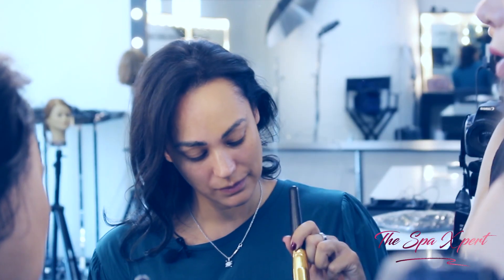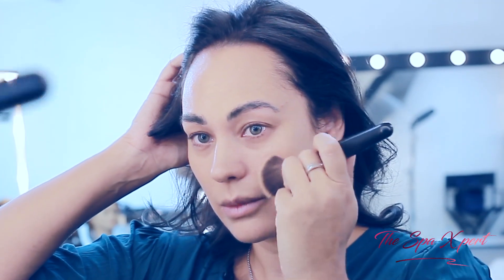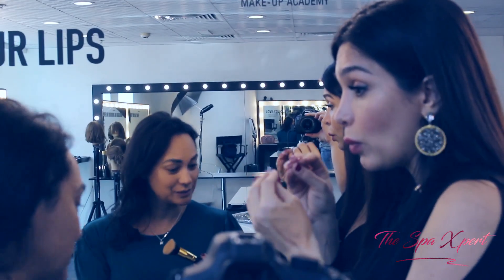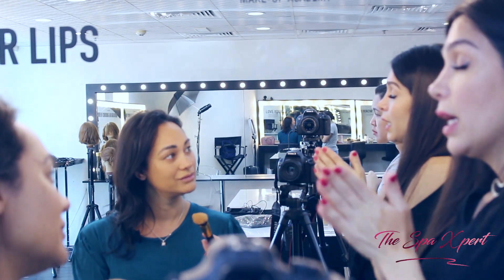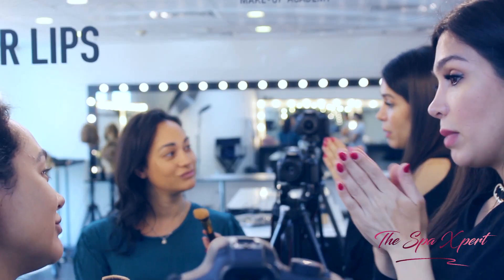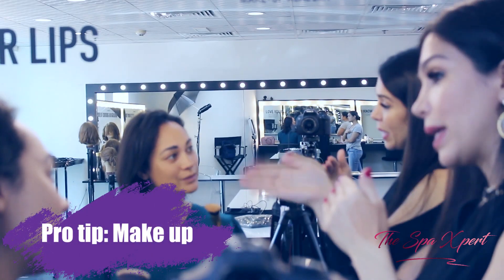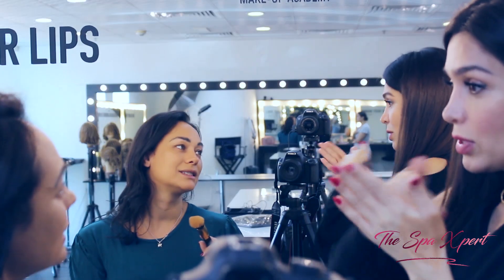Now dab it on your skin. You will see cracking when you apply a heavy layer — that's when you stop. The more makeup you apply, the worse you can get. So the minimal you apply, the better, and the best result you get.